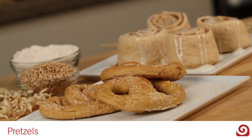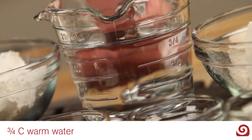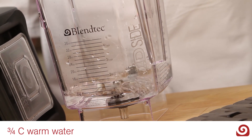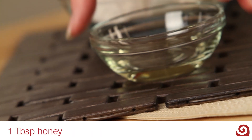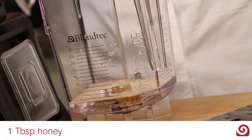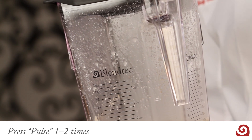This versatile dough is quick and easy for making pretzels. In a wide-side jar, add three-fourths cup of warm water, one tablespoon of dry active yeast, and one tablespoon of honey. Pulse one to two times and then allow yeast to proof for five to ten minutes.